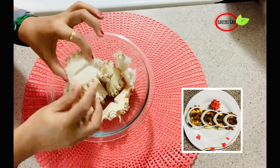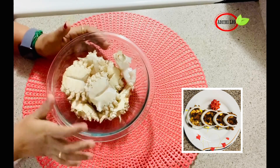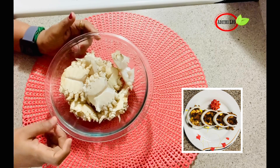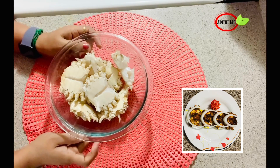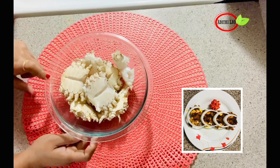I'm going to cut my body and cut my body. That's good. I don't know how to clean it. I'm going to show you how to clean it. Please check that out. I'm going to show you how to clean it.